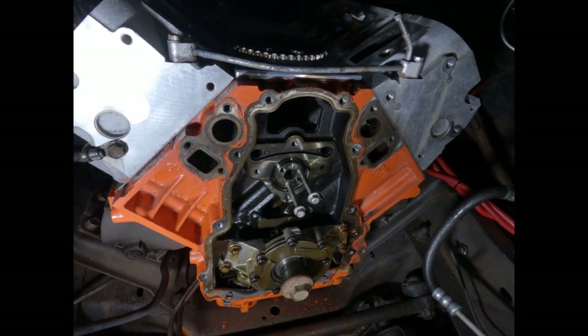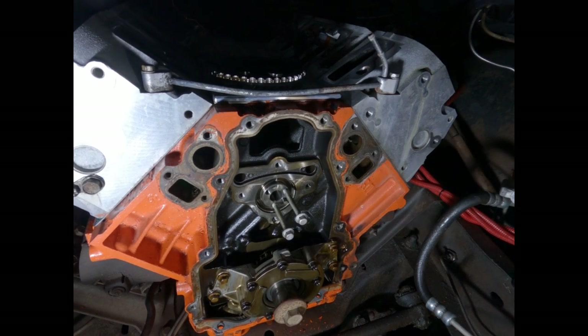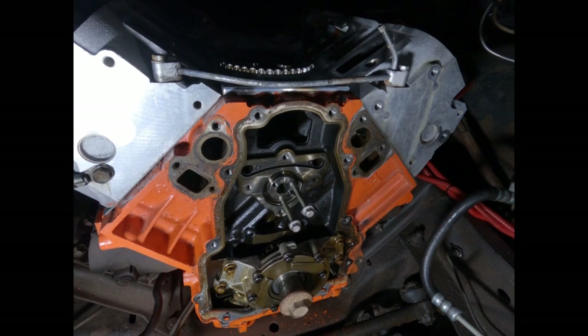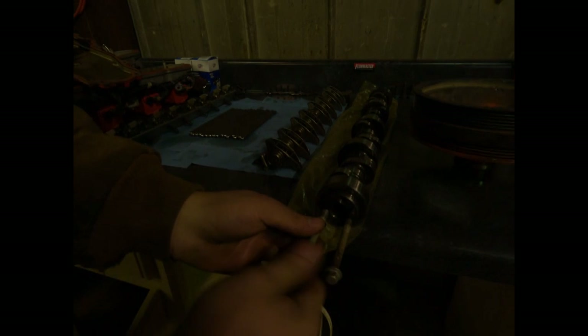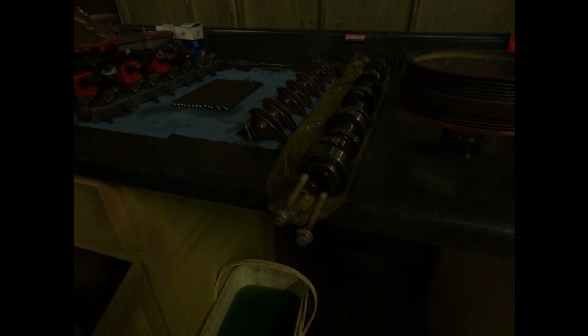I'm going to put two water pump bolts in the cam as a guide for pulling and installing it. One of them looks really dirty — let me clean that bolt off. I've also got my oil ready to oil the cam down as I'm putting it in. Let's go pull that cam out.